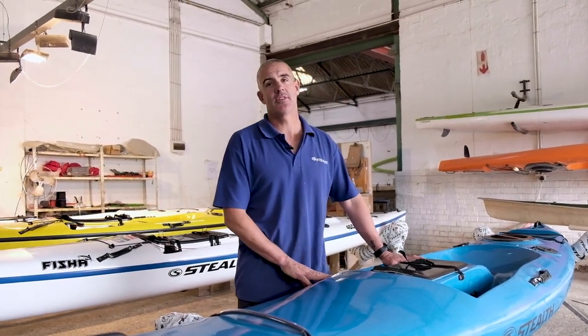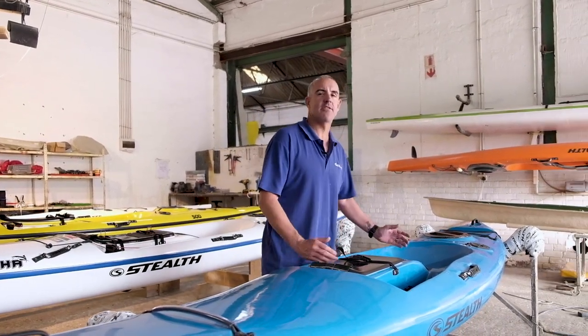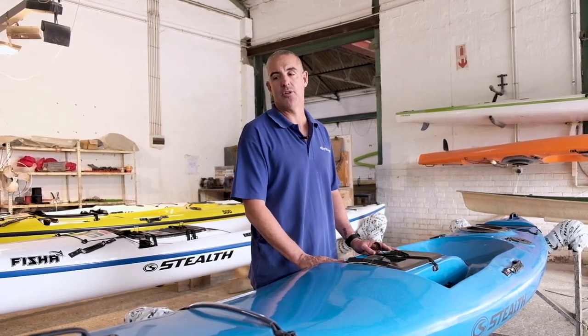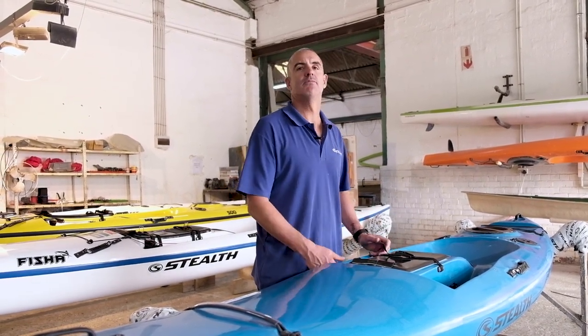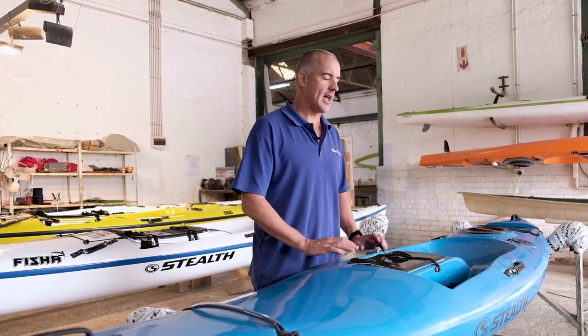Number two, for the kids that are entering into the kayak fishing market — something that's a little bit more manageable for them, something that with the leg length and everything will fit for them, but with very basic features. And equally for the ladies as well — much more manageable, gives you the basics, allows you to join in and has some great features.